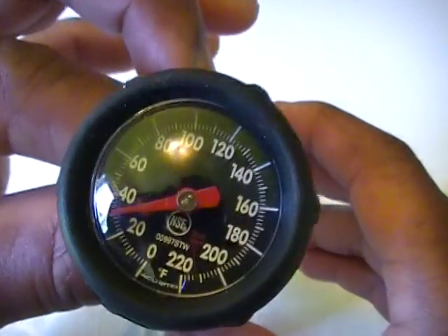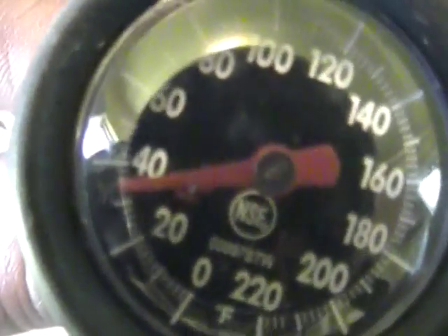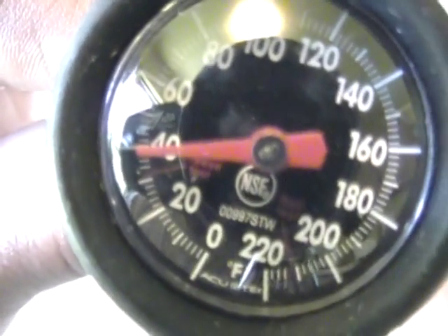So that is how you calibrate one of these. And you can see it rising now that it's out of the ice water.